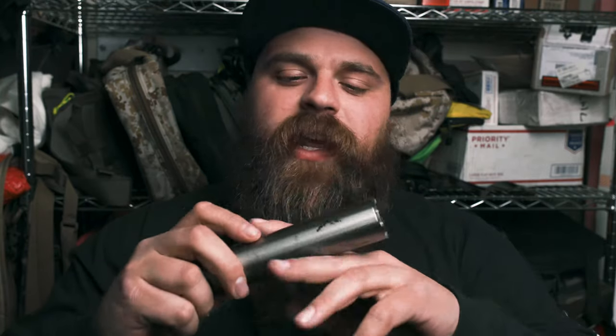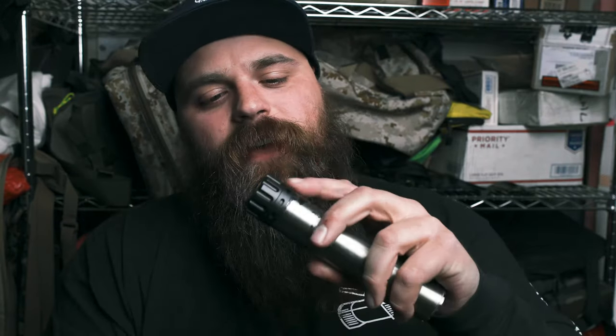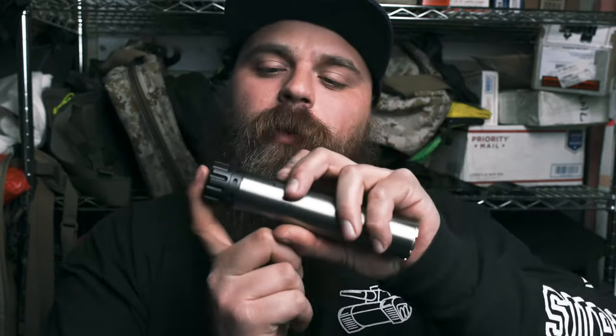I've built a total of 5 cans now, this one being the 5th can. This one is a Titanium SCTactical 2 with an SCTactical end cap — a Liberty Suppressors part. This is a commercially available silencer part. You can go on their website and buy this for like a hundred and something bucks.